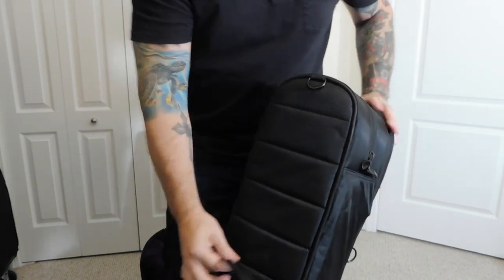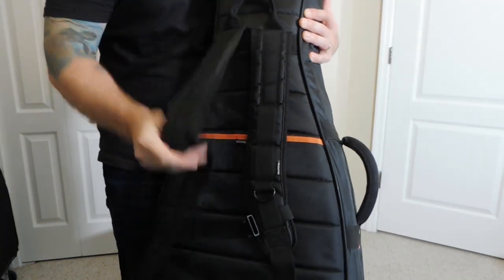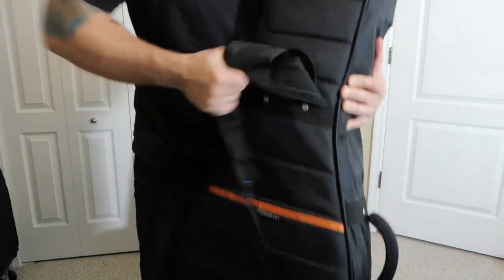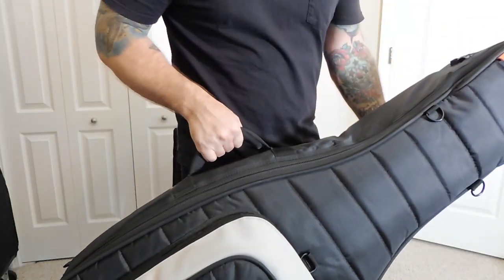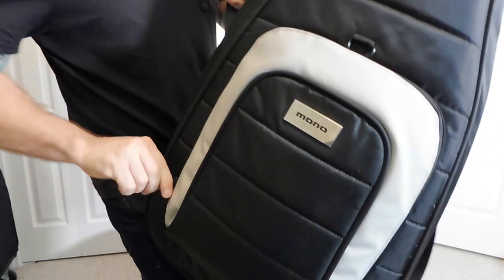In the back we got these metal rings you can attach things to, you have this lifting handle, and then of course you have your backpack straps which are adjustable. The shoulder straps fold into this little pocket back here if you're not using them, and there's a chest strap you can attach. Carrying two guitars, this thing gets pretty heavy, but with the backpack straps it's not too bad. You got a pretty stiff handle here — this is riveted into the gig bag and I've had no issues.